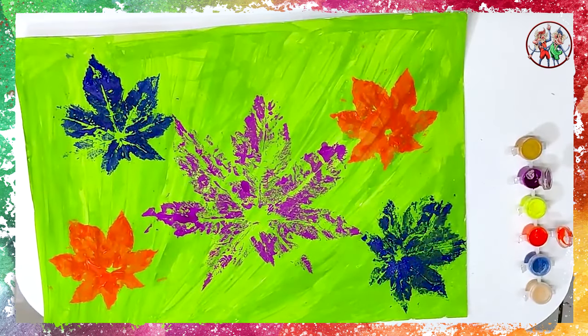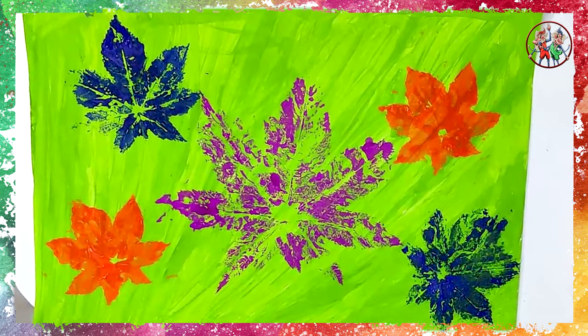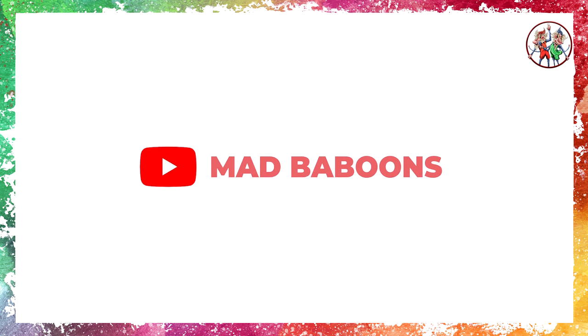And hey guys, our leaf painting is ready! We hope you had super fun while making this, like we did. We will see you soon with another art and craft session — till then, take care and bye-bye kids!